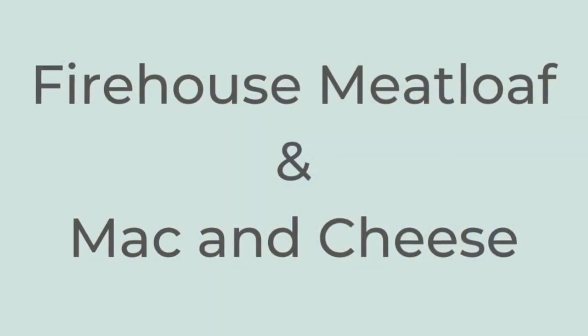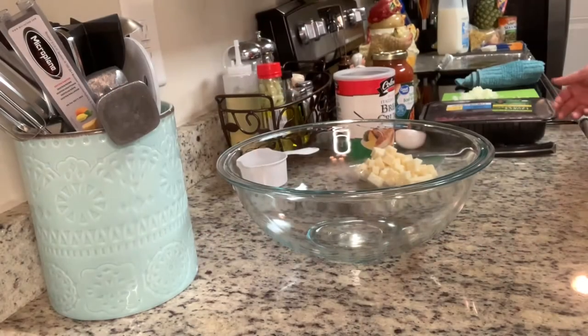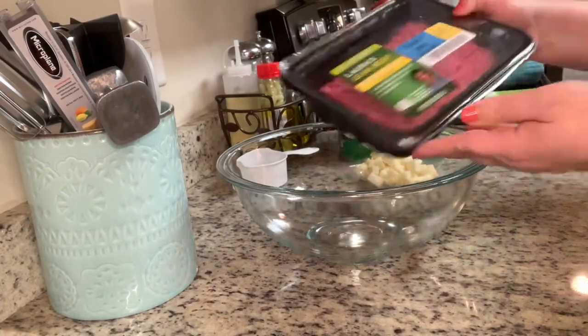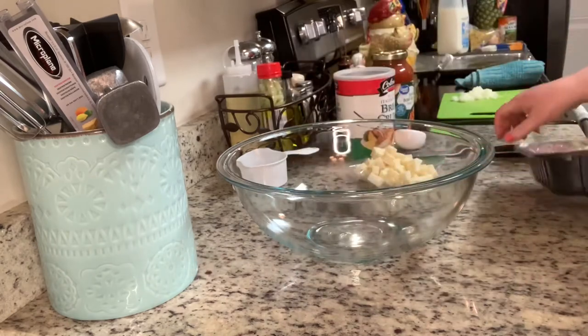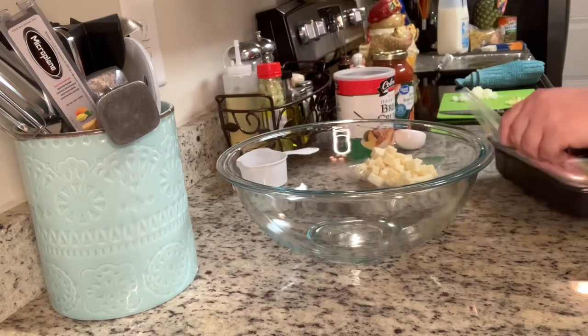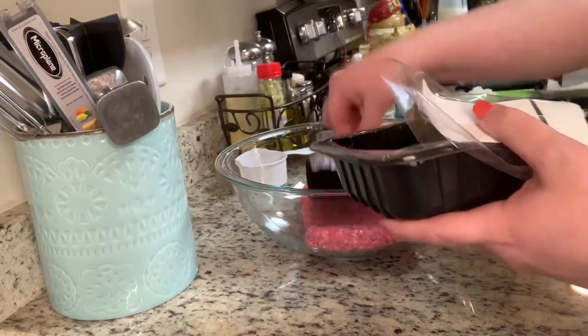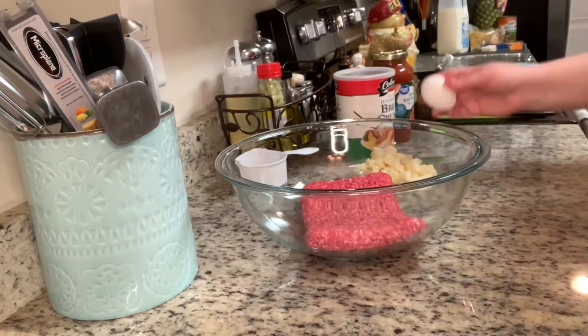Tonight I'm going to make firehouse meatloaf and stovetop mac and cheese. My mom used to make this meatloaf and I haven't had it in years, so I wanted to go ahead and make it. To get started, I'm going to place my ground beef in a mixing bowl. I'll make sure to include the recipe for both the meatloaf and the stovetop mac and cheese in the description box below.